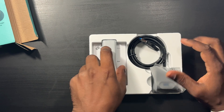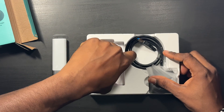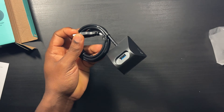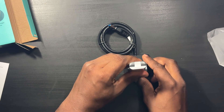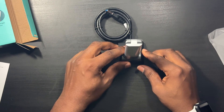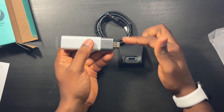Alright, here we go — nice little presentation. You have the actual Wi-Fi adapter, your instruction manual, and then your actual docking station. That's the cool thing about it — you have a docking station so you can dock the adapter right into the port. The reason that's cool is because sometimes the USB ports on your PC or laptop are too close to each other and the adapter might not fit because of another port right next to it.